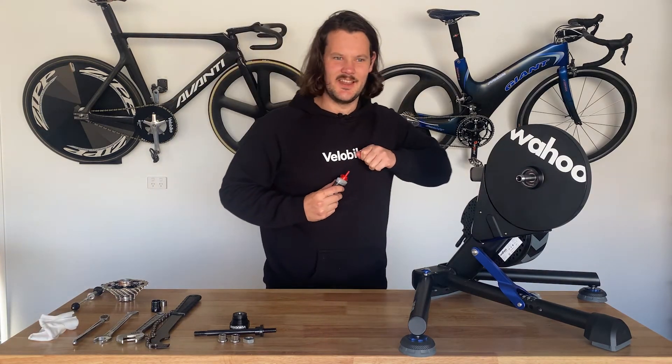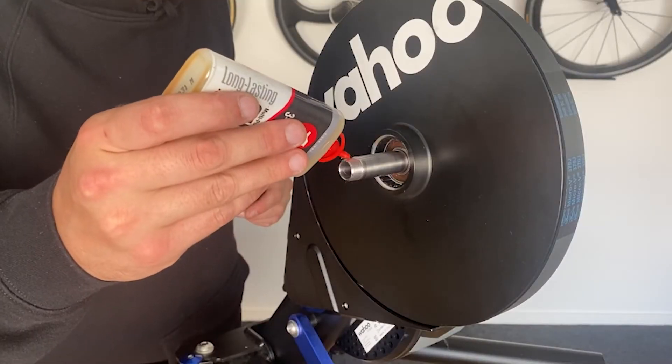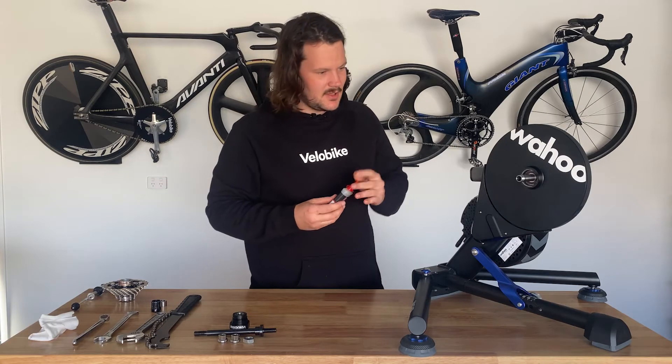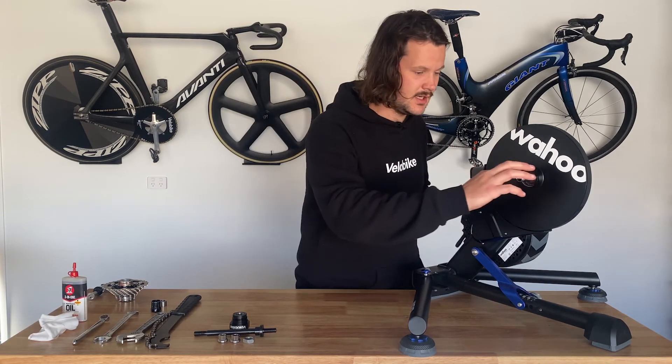This is a bit counter-intuitive because now the next thing that we're going to do is, just using a bit of oil, put a small dab just on the shaft there. What this is going to do is help the adapter slide on and slide off when you need to get it off again.